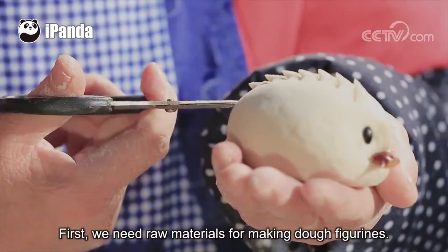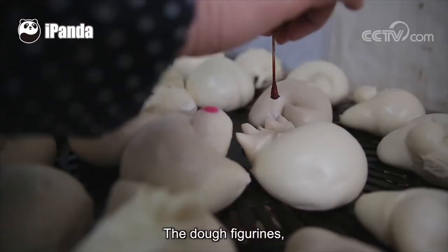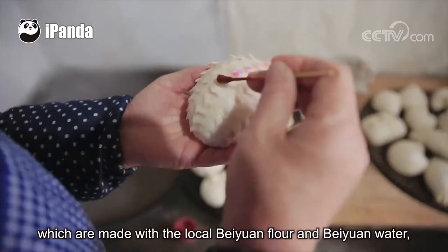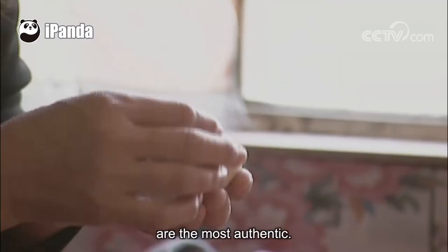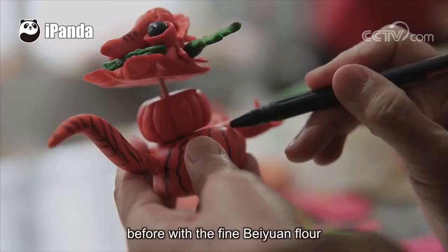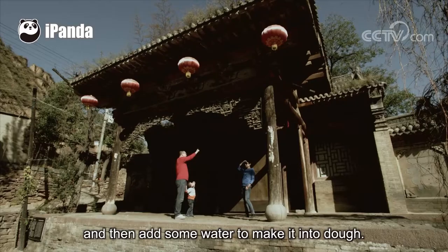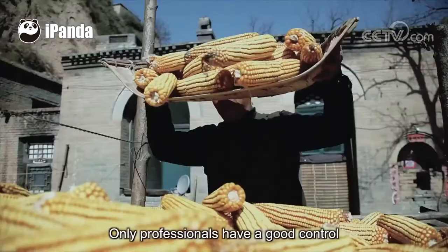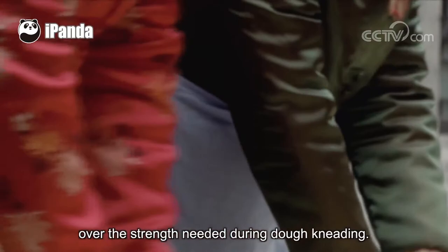First, we need raw materials for making dough figurines. The most authentic dough figurines are made with local banyuan flour and banyuan water. Evenly mix the yeast water prepared the night before with fine banyuan flour, then add some water to make it into dough. Knead the dough repeatedly for at least eight times. Only professionals have good control over the strength needed during dough kneading.